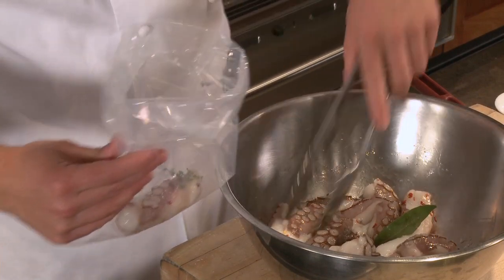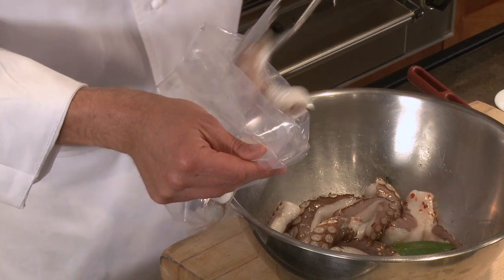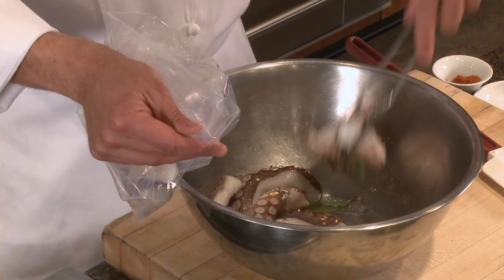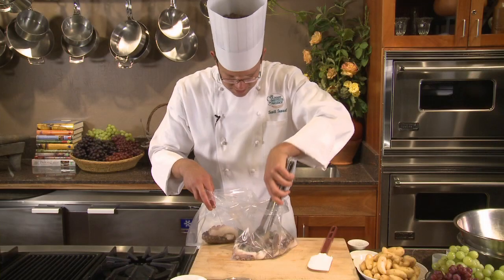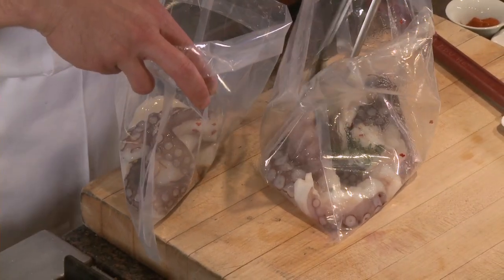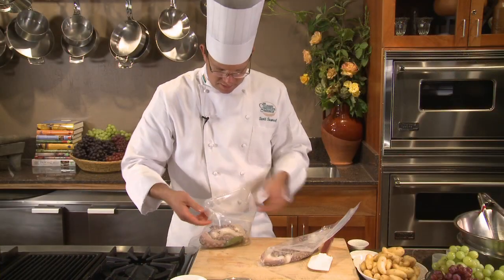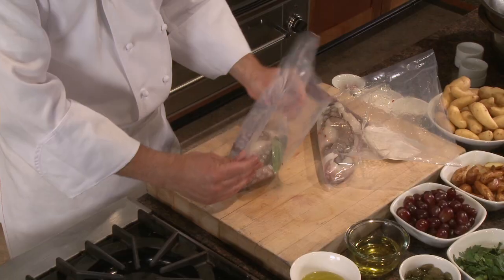Once I've sealed it and extracted all the air, I'm going to place it in my water bath and set the temperature for 143 degrees and cook it for six hours. I'm going to use a second bag so I don't overload it, and then I'll go ahead and cryo-vac these, which will extract all the air and pressurize the bags. Then they'll be ready for cooking in our water bath.